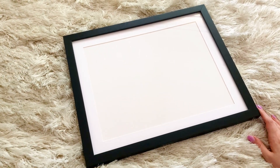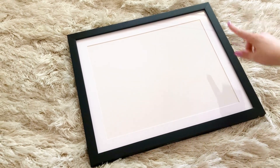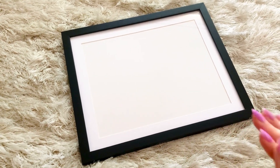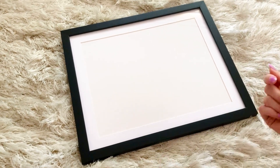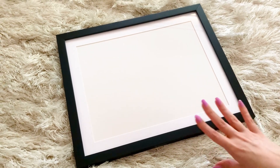Also, the acrylic is less shatterable, so it's protective all around. I also really like that it comes with a mat and a backing board, and they say they're both acid-free. So I was really looking for conservation-grade kind of materials when I was framing this.